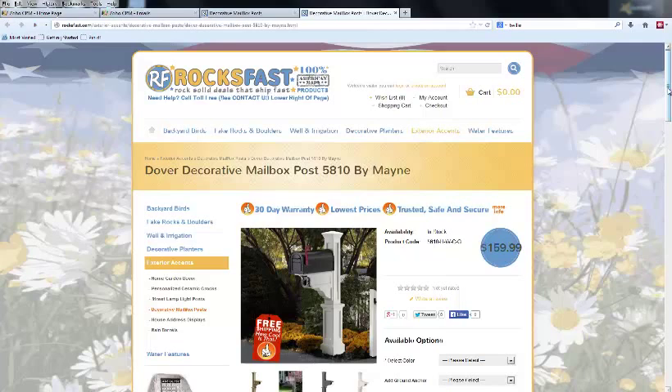There's no painting involved and you won't have to worry about chipping and flaking like you do with painted wooden mailbox posts. These are our decorative mailbox posts at rocksfast.com.